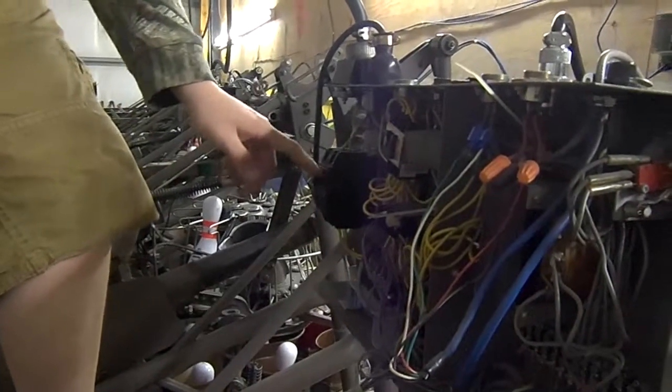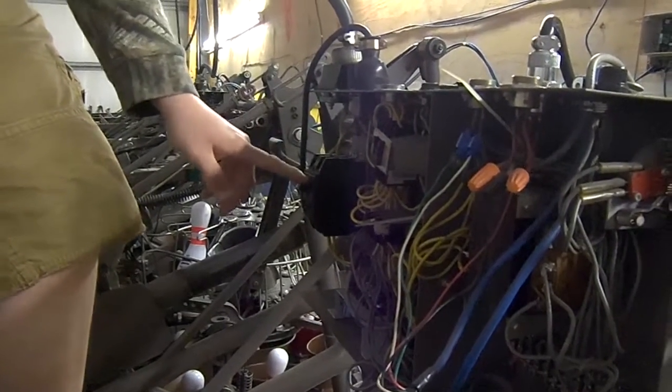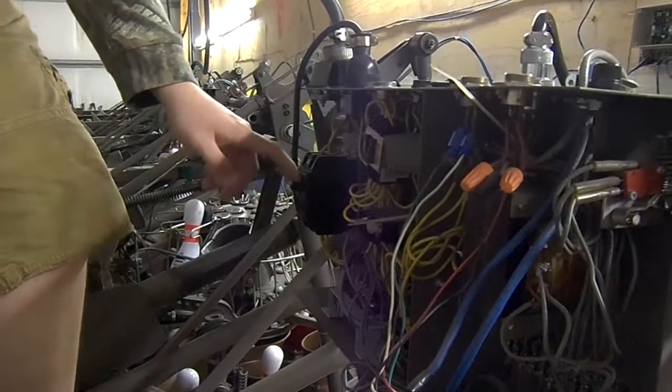One, you always got to make sure that the breaker is off. Right here is the breaker. You don't want to get shocked or have the machine turn back on and hurt you or anything. So first we've got to hit the breaker.